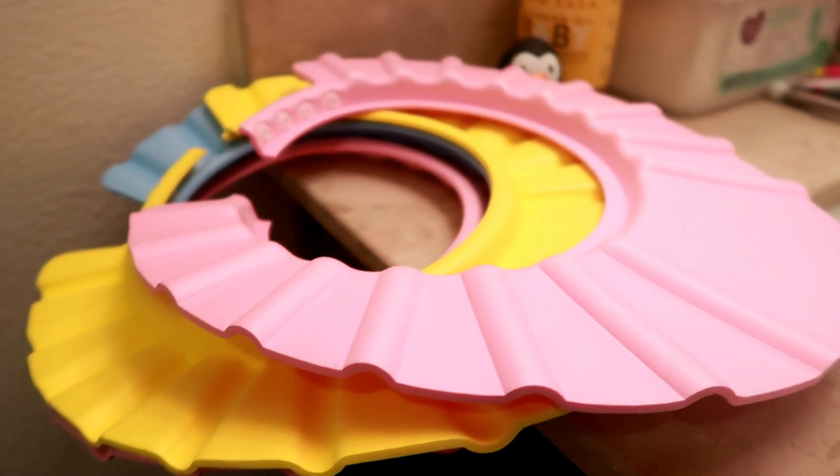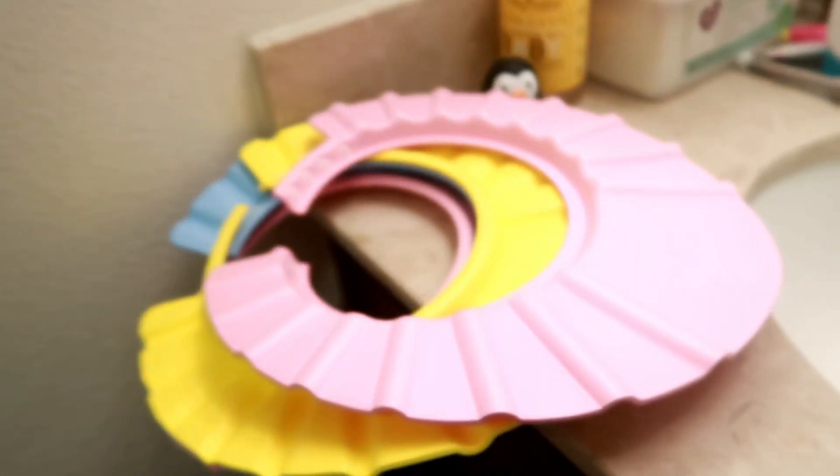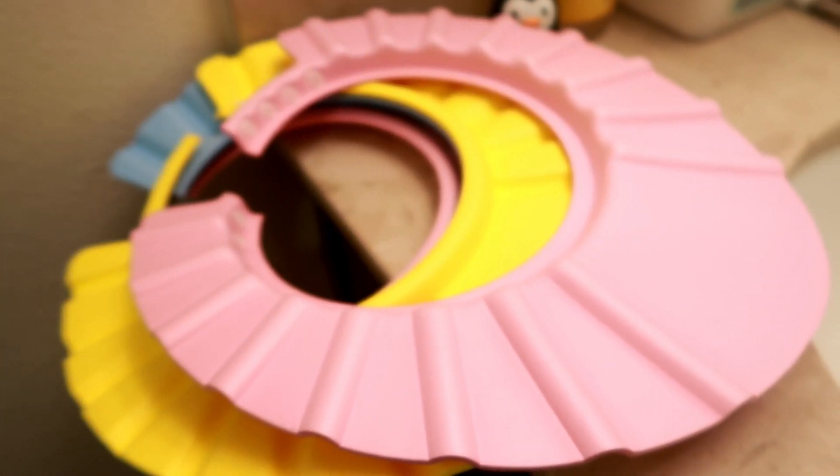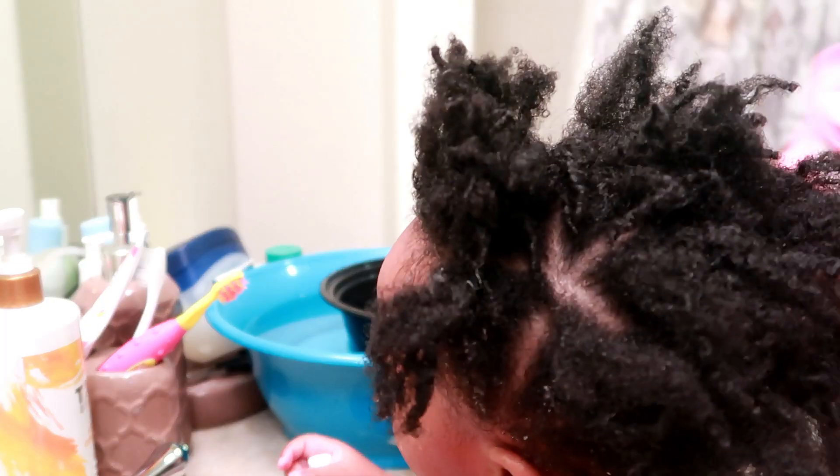Zuri, why are you playing with the plunger? Zuri, it's time to shower and wash your hair. Okay, so now I'm going to shower and wash her hair. And if you guys haven't seen my last updated hair routine video, check it out.